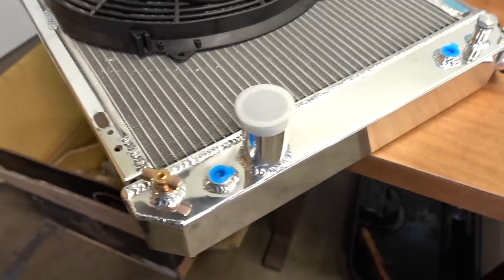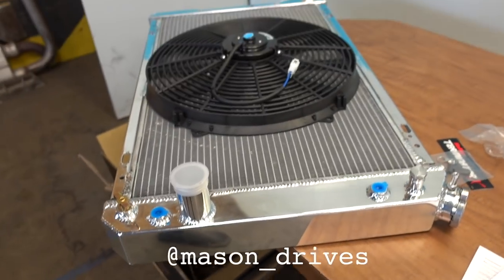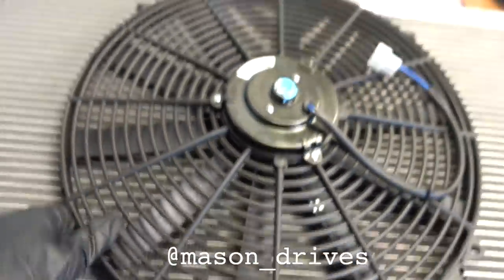Just got our radiator out. Oh, is it shiny? Check that sucker out. Also got our radiator fan — big old thing.